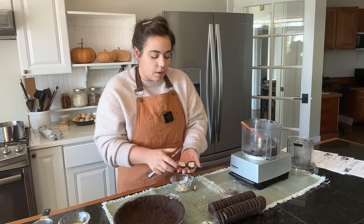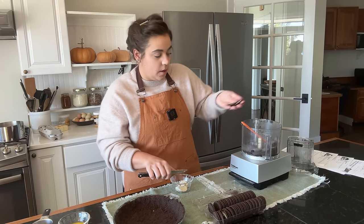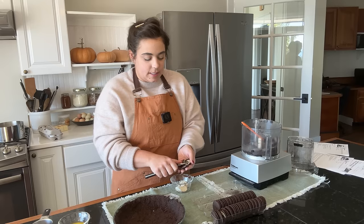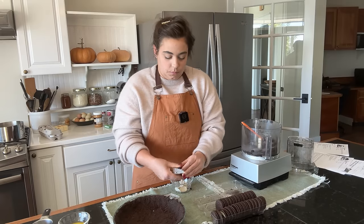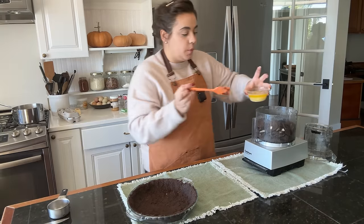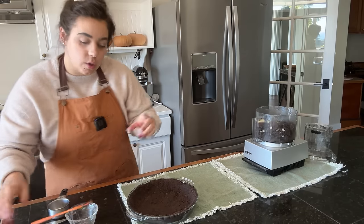So I'm just going to do 30 cookies because I'm going to be removing some of the volume from the cookies — and we did 20 for this pie, so 30 without the filling should be a good substitute. I also went and microwaved a few more tablespoons of butter because this recipe calls for seven tablespoons of butter. Because it doesn't have the filling to help bind it, it's going to need a little more butter than just the three tablespoons we used for the last recipe.